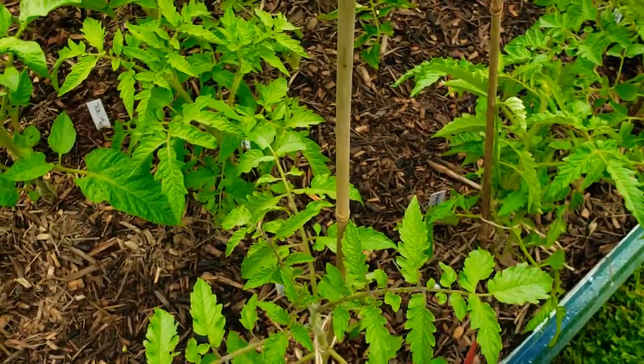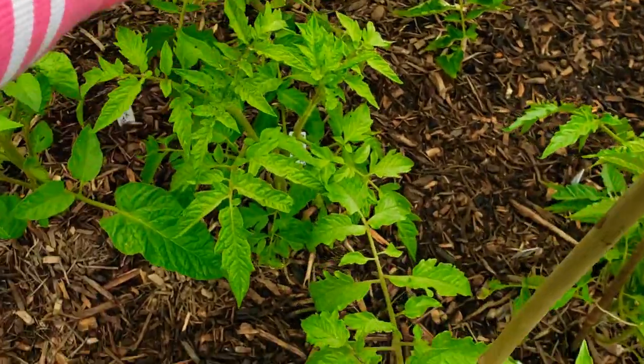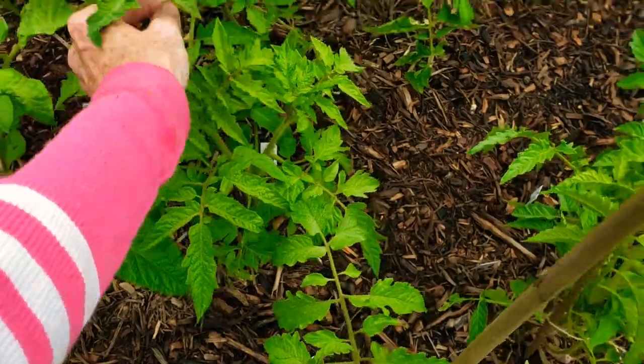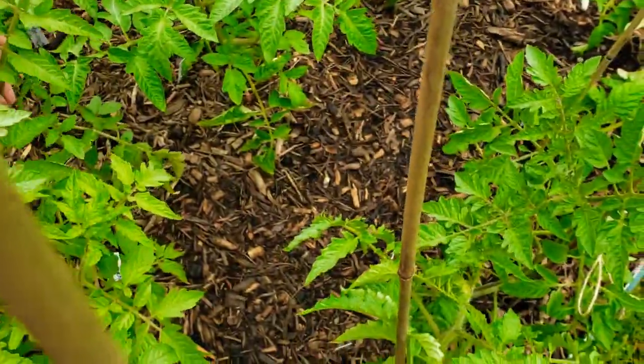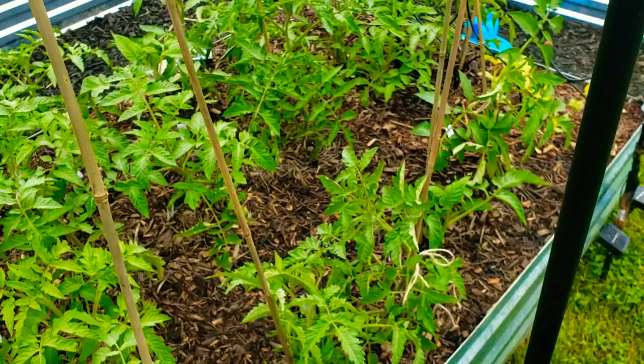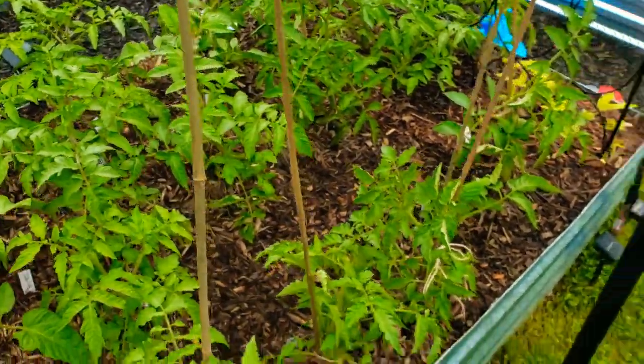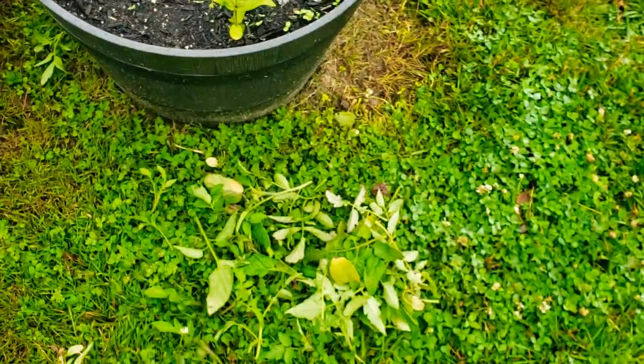You kind of want to stay on top of the suckers because they will get really big and just be a little too much. They could be as small as a tiny sucker or they could be pretty big.